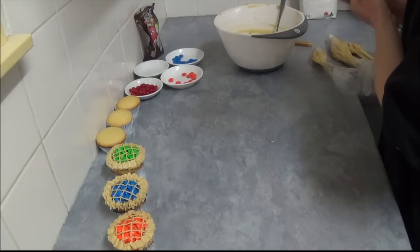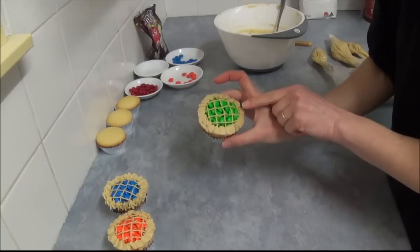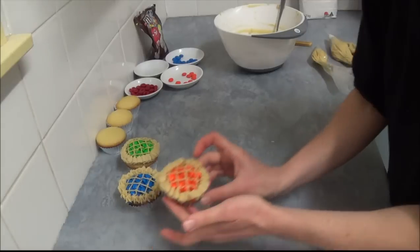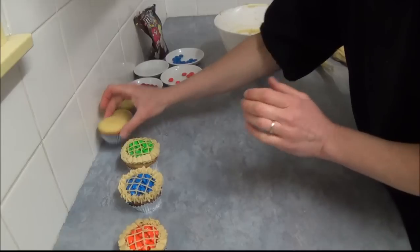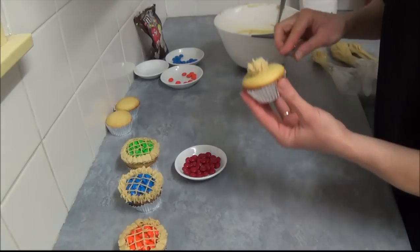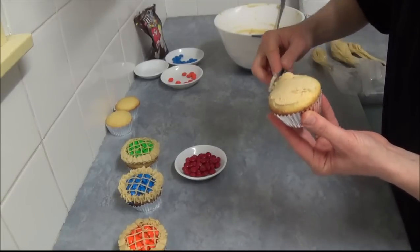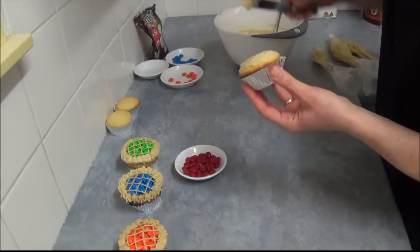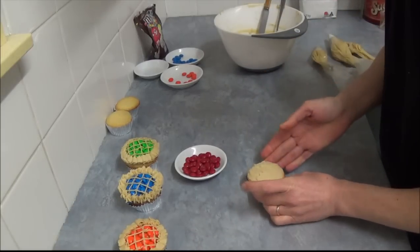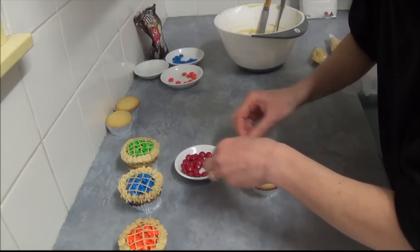For decorating our pies, we can use different color M&Ms. As you can see, for the apple pie we use green M&Ms, for blueberry pie we use blue M&Ms, for orange pie use orange ones. For the cherry pie, we use red M&Ms. We spread our cookie dough icing all over our prepared cupcake, just enough to cover — don't need too much. And we simply arrange our M&Ms on top.